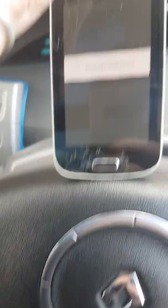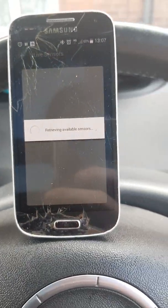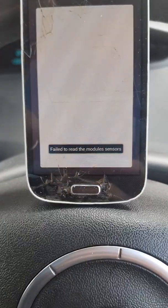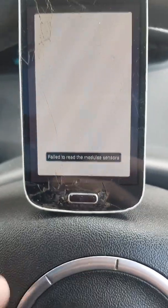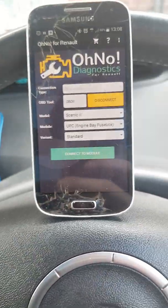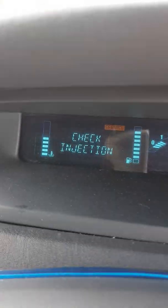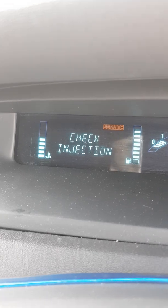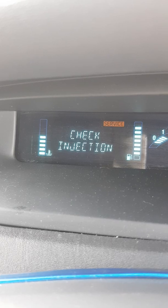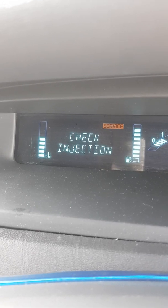Connect to the engine bay fuse box, live sensors — there should be some on this. Nope, failed to read. You can play around with it yourself and figure out which sensors your car does and doesn't have, which menus you can and can't access. But basically this will allow anyone and everyone to get rid of those annoying messages. That's the end of the video — thanks for watching, like, comment, subscribe, and see you guys in the next one.